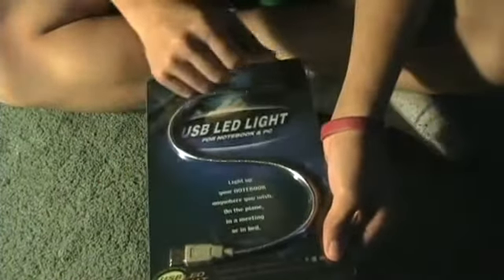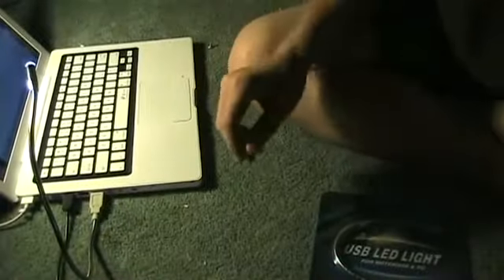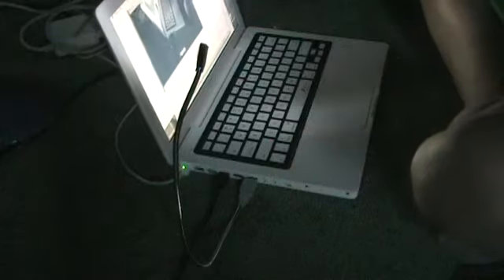Let's unbox this and plug it in. Here we have the USB LED light — it's connected right there. It's plugged into a standard MacBook. I'll give you a demonstration: I will unplug the light. And it looks like the light is still on. Look how bright this thing is — that's like a freaking sun.